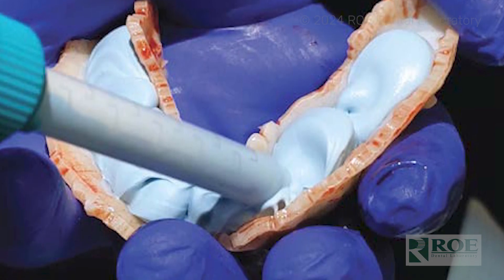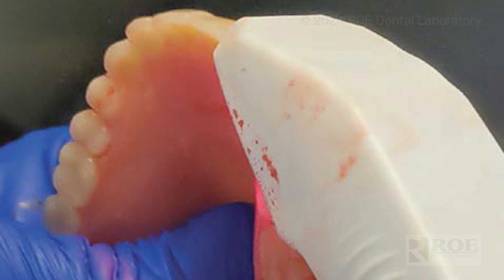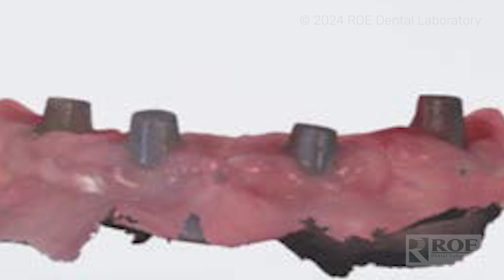Get the ideal bite and vertical, then let that set. From there, scan the opposing, scan the denture itself, and then scan the bite. Next, remove that denture and give us a 360-degree scan of that denture — now we have the implant positions captured in the intaglio of that reline denture.